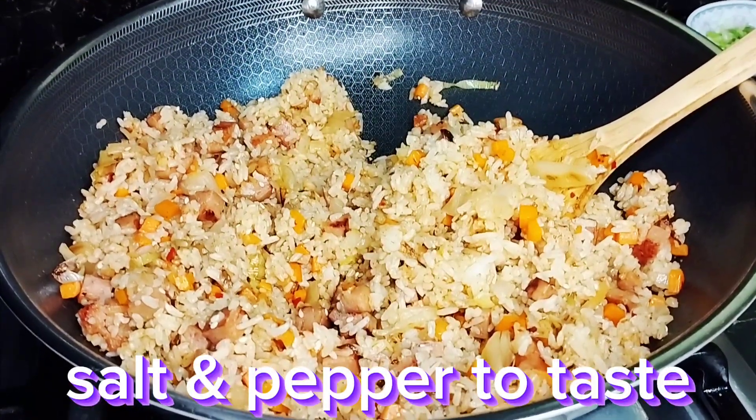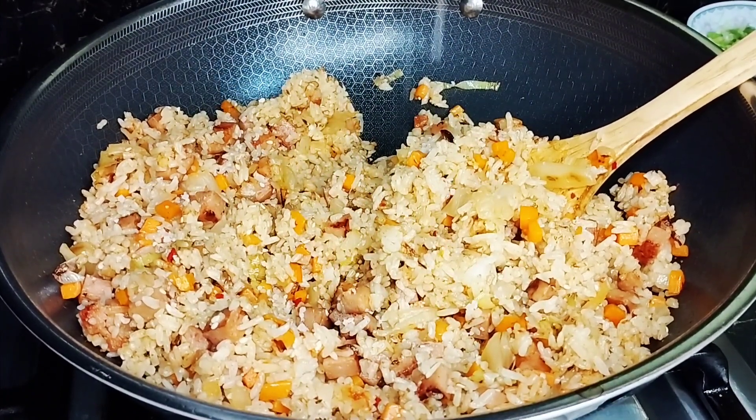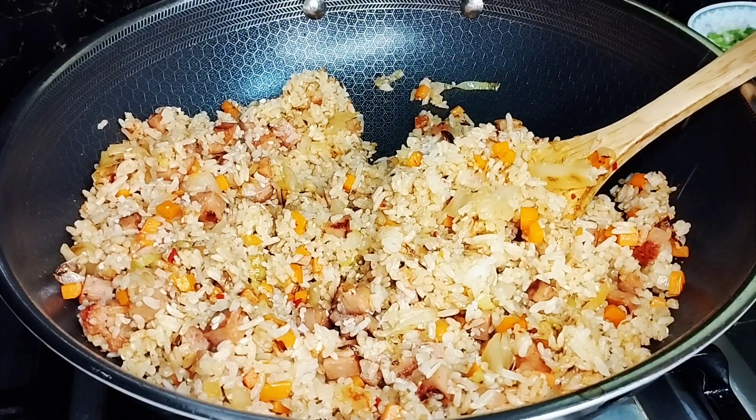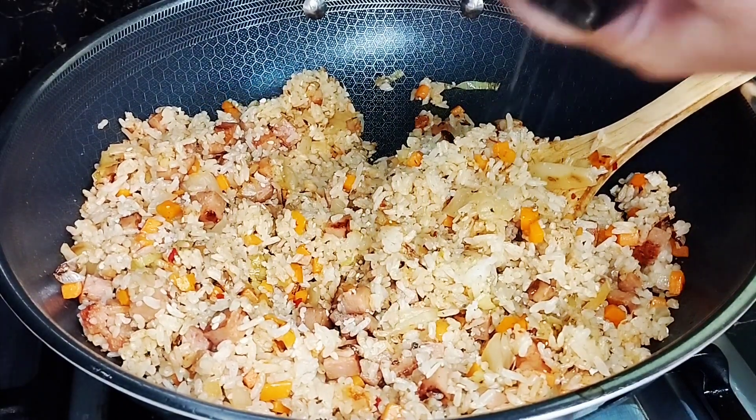So maglagay tayo ng konting salt and pepper — around 1 teaspoon of salt and pepper. Later, before you serve this, kailangan tikman nyo — salt and pepper.